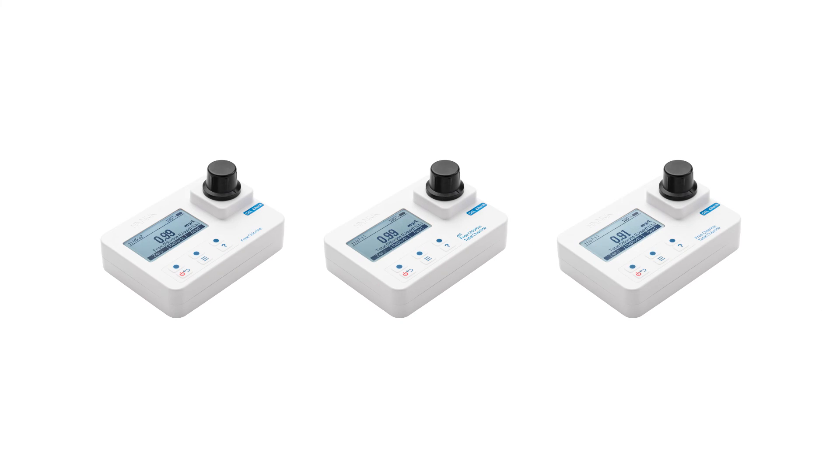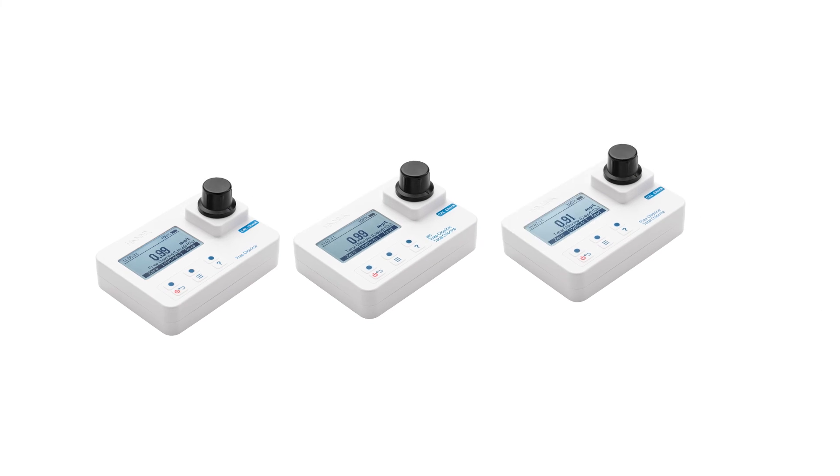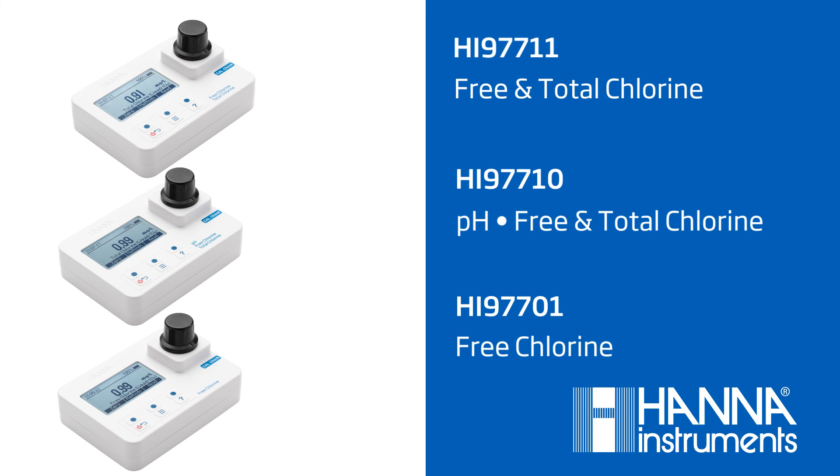The HI97711 is one of the latest additions to the growing family of electrochemistry products that Hanna has to offer. These meters are an excellent choice for anyone looking for a rugged, waterproof meter that has the features of benchtop instrumentation as well as the convenience of a portable meter.